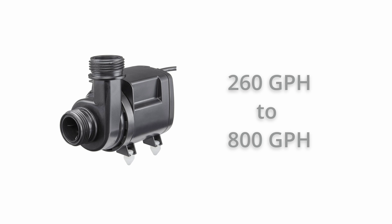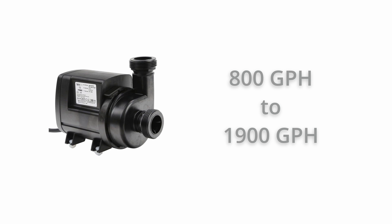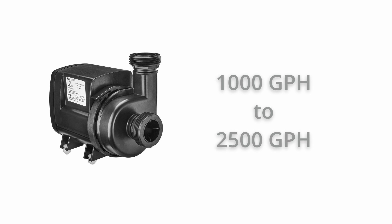Starting with the newest edition, the Syncra SDC 3.0 has a flow range of 260 to 800 gallons per hour, the 6.0 has a range of 530 to 1450 gallons per hour, the 7.0 has a range of 800 to 1900 gallons per hour, and the largest, the 9.0 has a flow range of 1000 to 2500 gallons per hour. Those ranges are the minimum and maximum flow rates for each pump turned all the way down or all the way up.